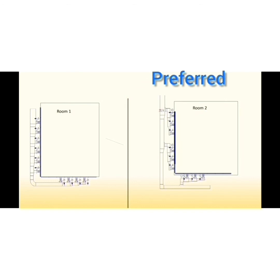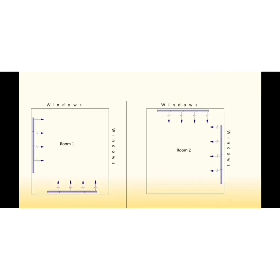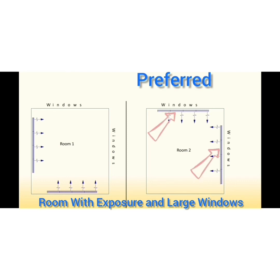To allow for even distribution of air in a linear diffuser, the distance between two flexible duct connections is preferred not to exceed around one meter or three feet. If it is a little more that is okay, but it should not be significantly more.